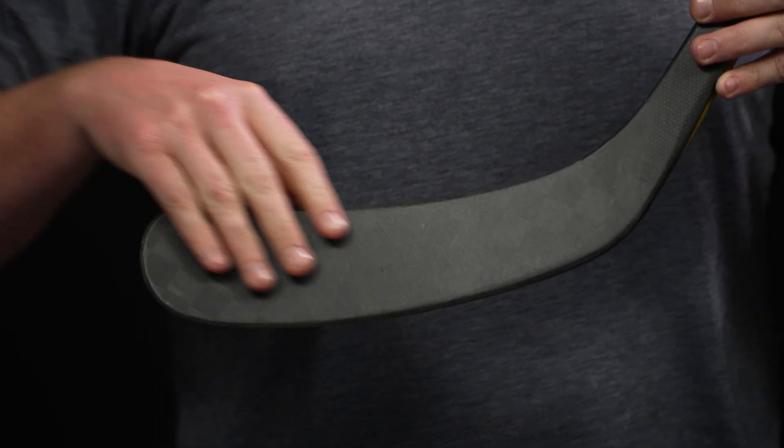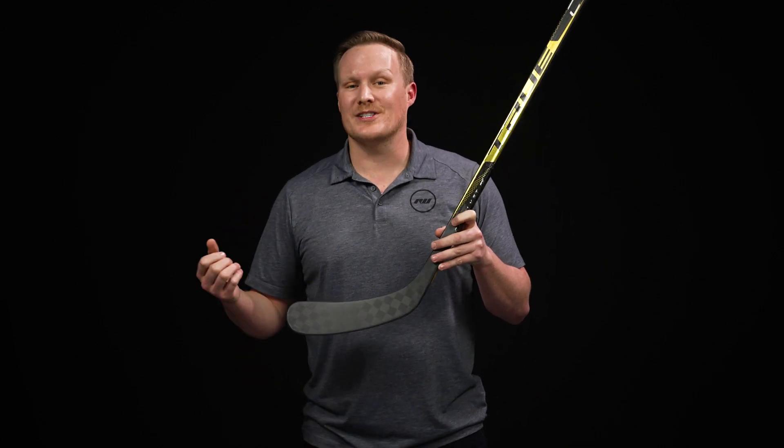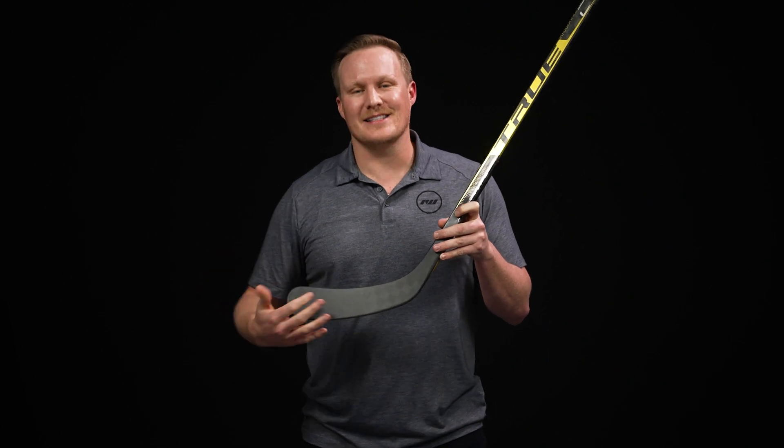They also used a new foam this year. The entire Catalyst line as well as the previous X-Core lines have always been known for that soft, dampened feel — so when stick handling it feels like the puck is just sticking to your blade, catching passes without bouncing off, and when taking big shots it adds a little extra zip. This new material is incredibly lightweight but still has that signature soft feel.